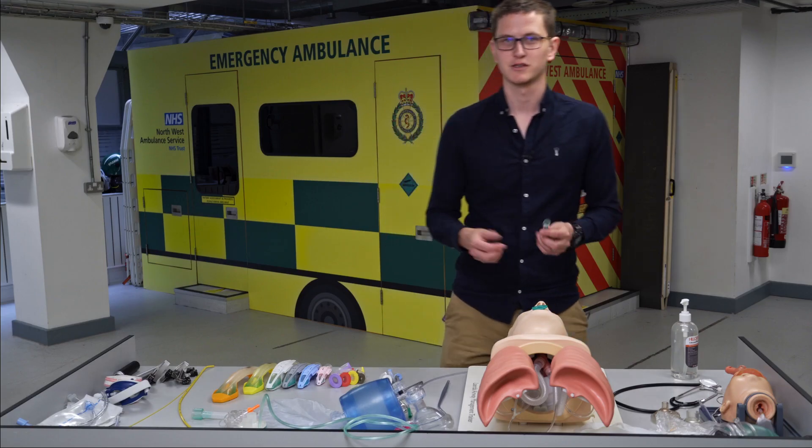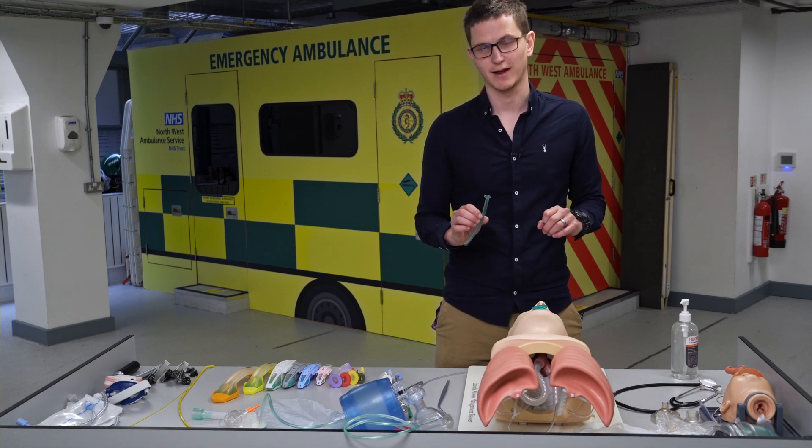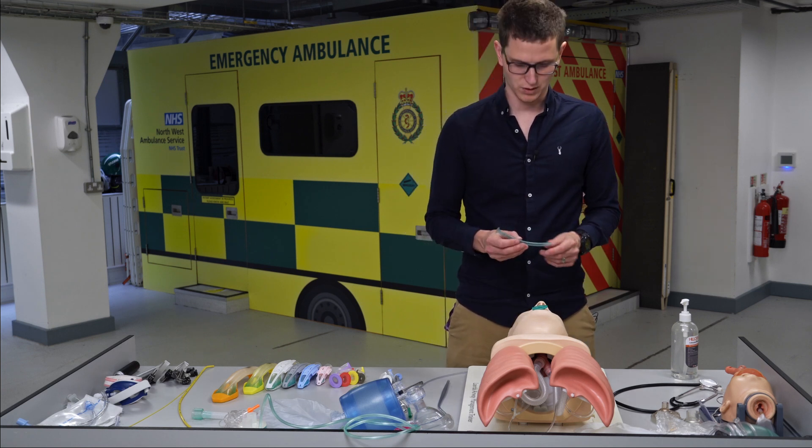What are the benefits of the NPA? It can be used in a conscious patient. It's not going to cause a gag reflex as long as it's not too big. The OPA cannot be used in a conscious patient because it will cause a gag reflex — and that's not what you want.